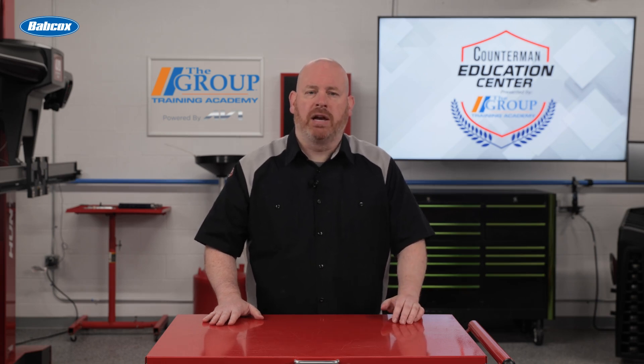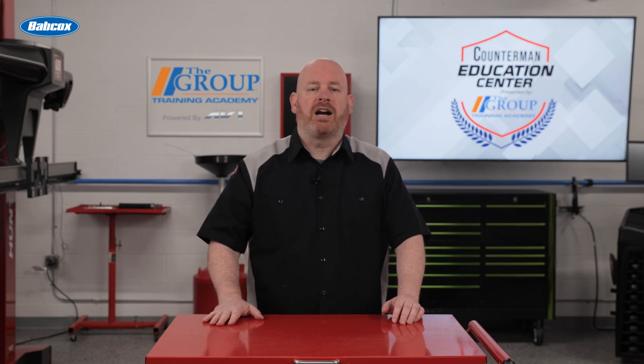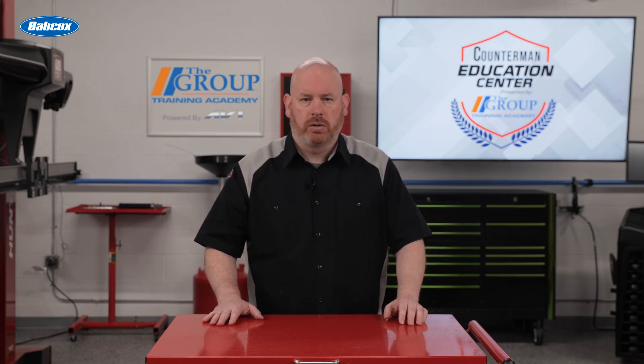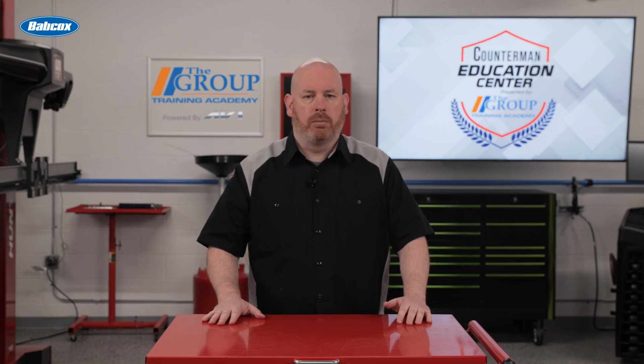So let's explore the two main types of clamps used in automotive applications: worm drive and constant tension, each with its unique characteristics and ideal uses. Worm drive clamps, also known as screw clamps or hose clamps, are perhaps the most recognizable type of automotive clamp.